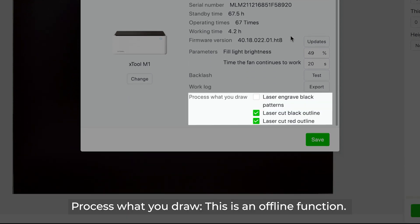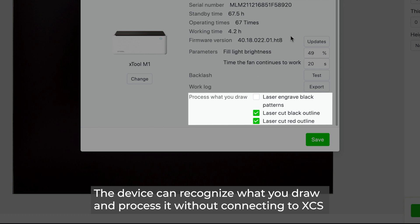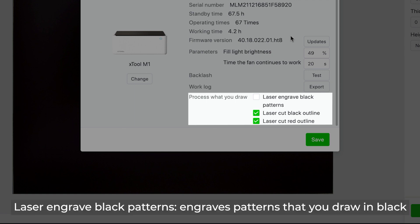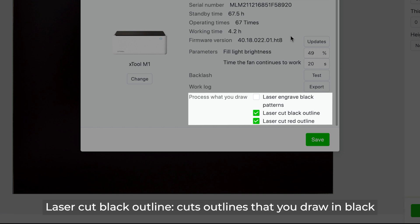Process What You Draw is an offline function — the device can recognize what you draw and process it without connecting to XCS, and you can set how it works. Laser Engrave Black Patterns engraves patterns you draw in black. Laser Cut Black Outline cuts outlines drawn in black. Laser Cut Red Outline cuts outlines drawn in red.